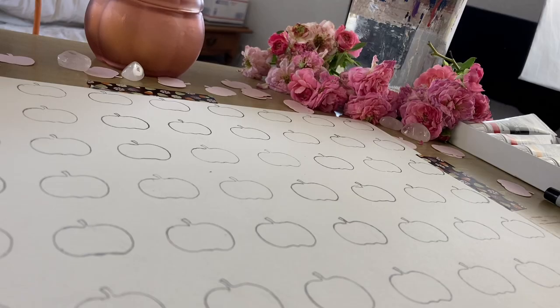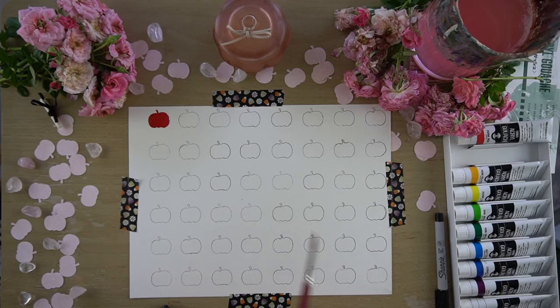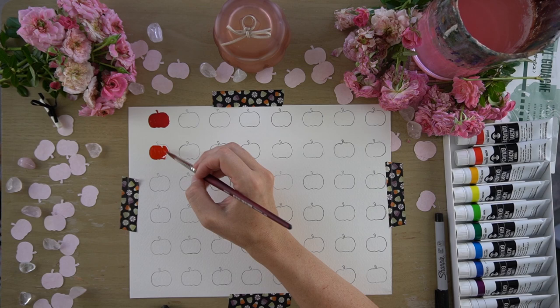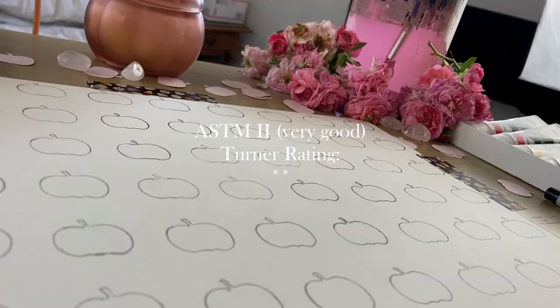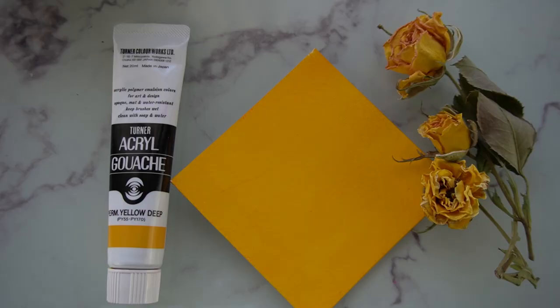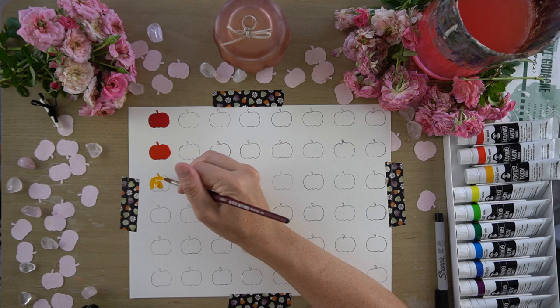The next color I looked at was permanent scarlet, using the pigment PR9, which you may also know as Naphthol scarlet. It's really bright and pretty. The ASTM lightfastness rating on this color is 2, and Turner gives it a permanency rating of 2 stars. Next, I took a look at permanent yellow deep. This color is actually a mixture of two pigments, PY55 and PY170 — both Diarylide pigments. The ASTM lightfastness rating on this color is 2, or very good, and Turner gave it a permanency rating of 2 stars.